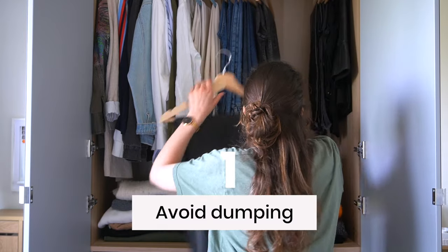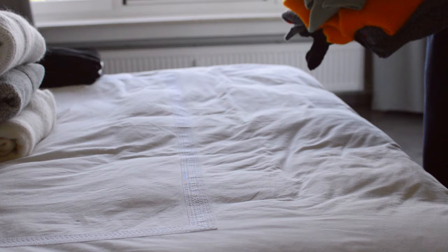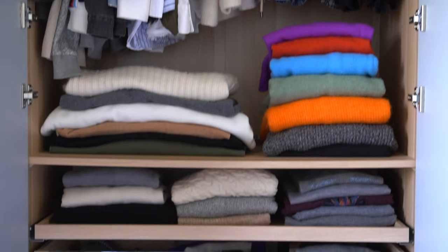My first expert tip is avoid dumping out everything from your closet. This can become very overwhelming very fast. Instead, declutter and organize by sections. That way, if you decide to stop halfway, you can.